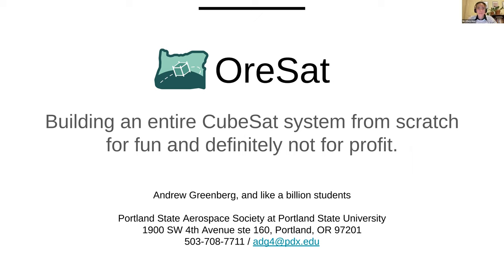I'm Andrew Greenberg. I am an ECE — electrical and computer engineering — instructor at Portland State University and the faculty advisor for the Portland State Aerospace Society here in Portland, Oregon.